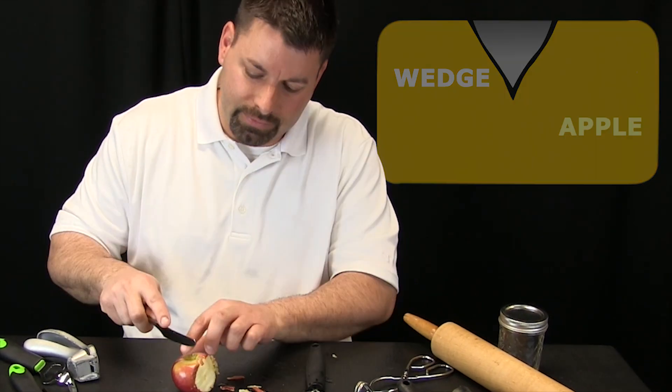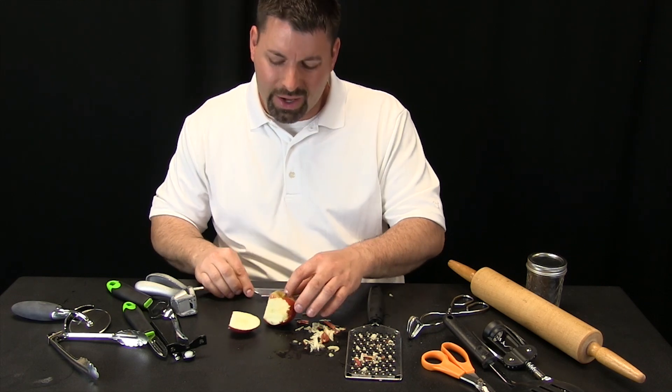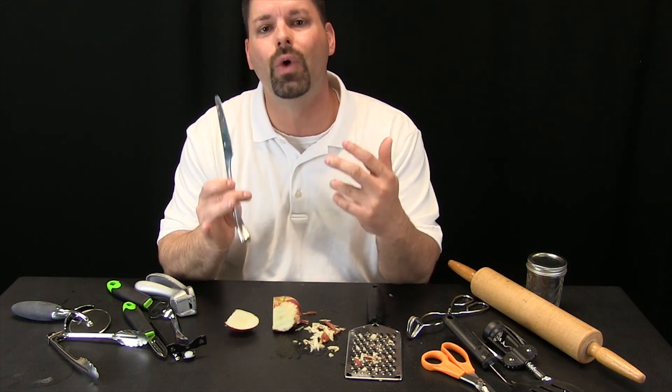Next I am going to try this knife, and what do you know — this knife does a great job separating this apple into smaller pieces as well. So what do you think this knife is? What kind of simple machine? I think it is a wedge.